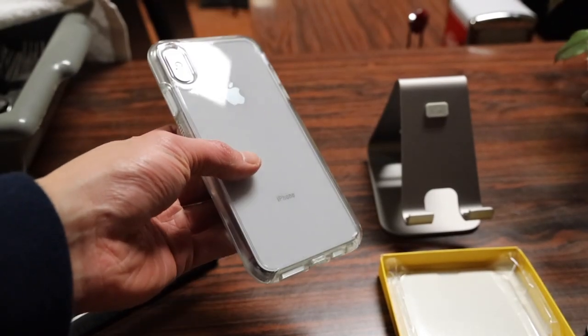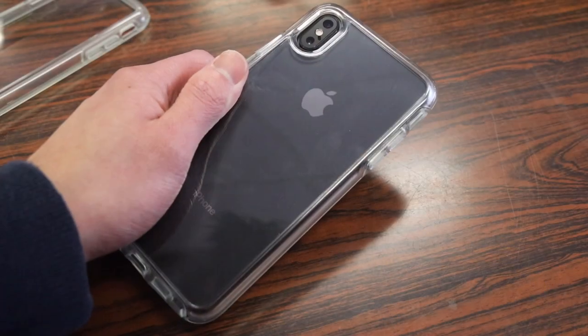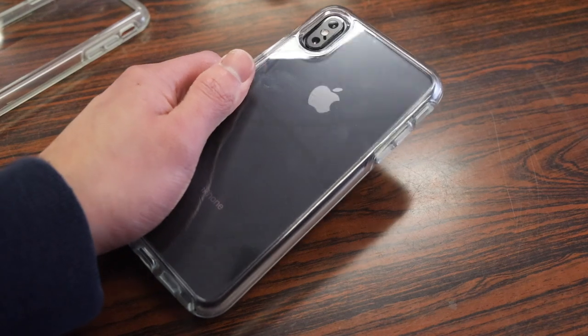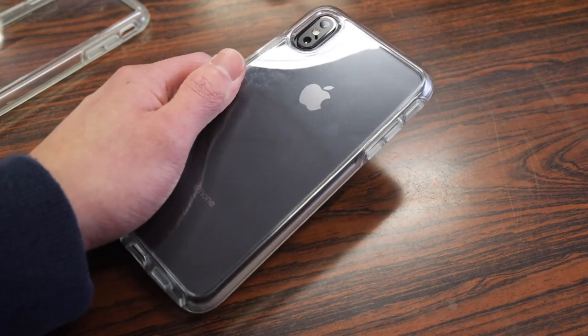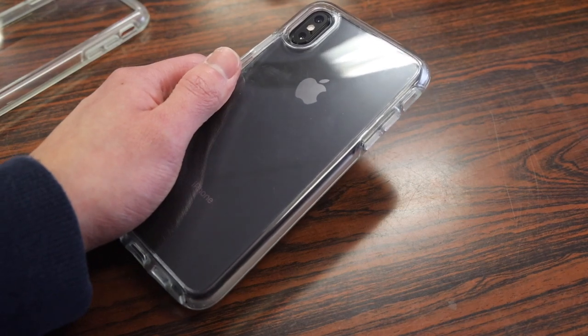The most highlighted feature of this case, of course, is the clear back that shows off the entire look of your iPhone. Here's a look at the space grey iPhone in the clear Symmetry Case — it doesn't look too bad. I generally prefer lighter colored iPhones with clear cases, but in this case it turned out pretty well.